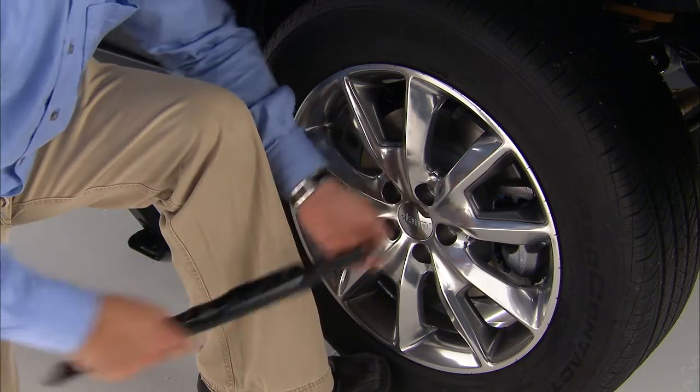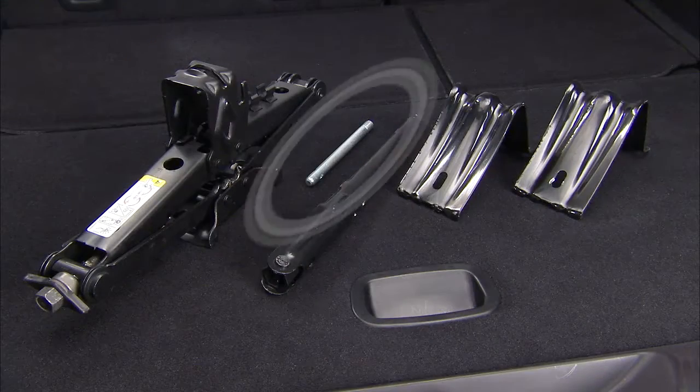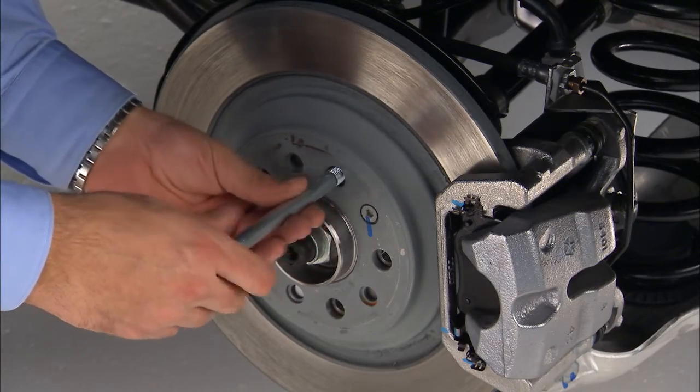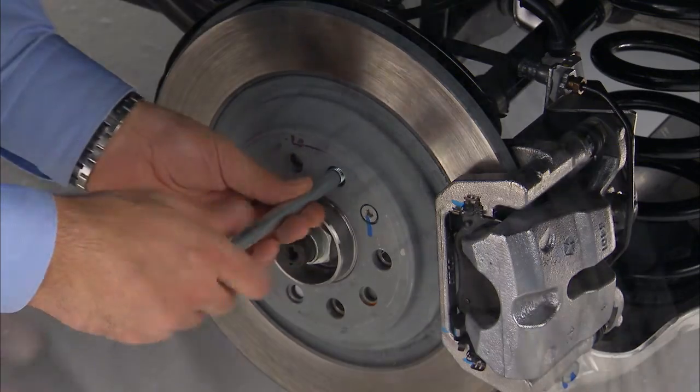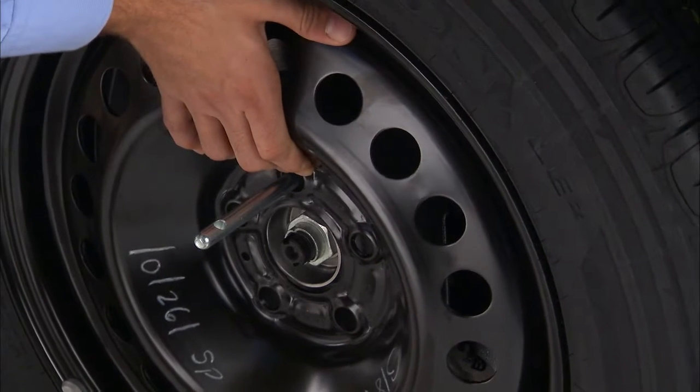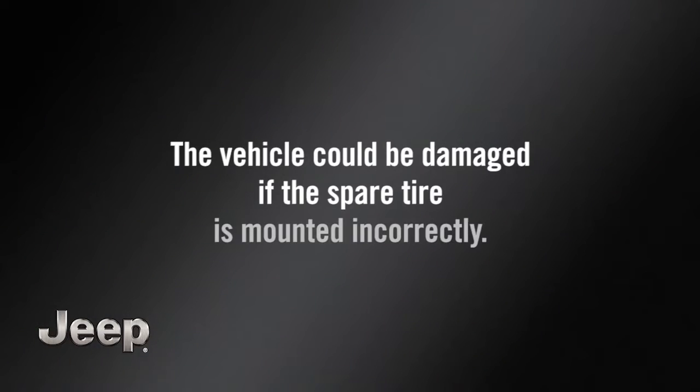Now go ahead and remove the wheel bolts and wheel. Remove the alignment pin from the jack assembly and thread the pin into the wheel hub to assist in mounting the spare tire. Position the spare tire on the vehicle with the valve stem facing out. The vehicle could be damaged if the spare tire is mounted incorrectly.